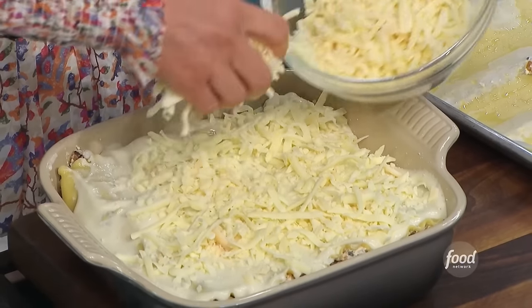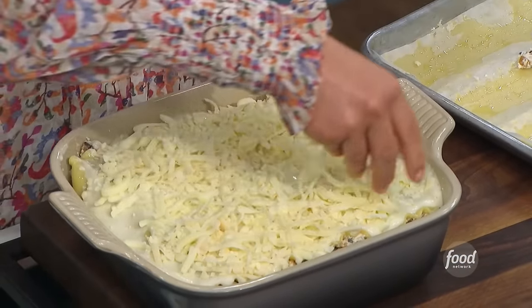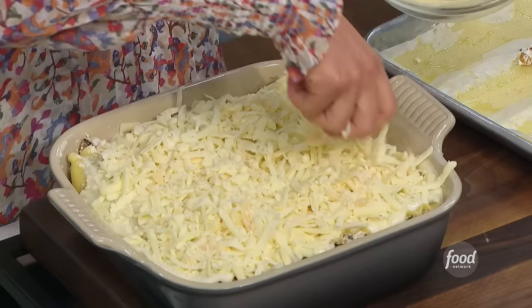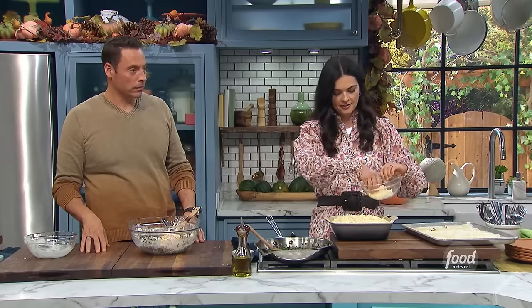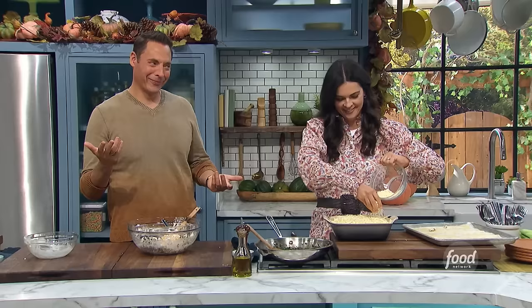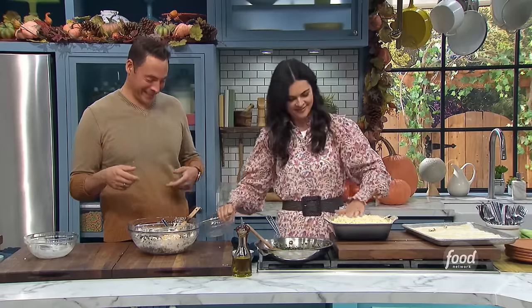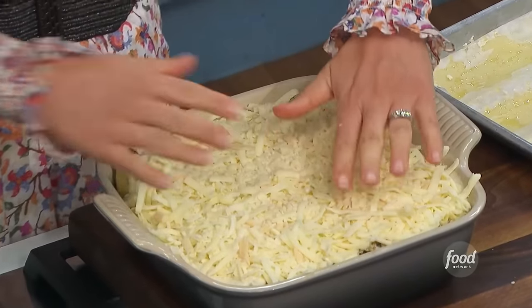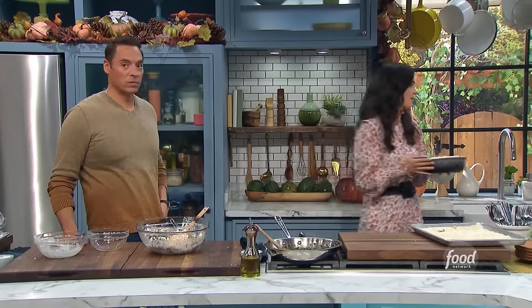This would definitely not be a Kim Becker-approved recipe — no. It does have kale and butternut squash and mushrooms, but all the cream and the cheese... that's a liberal amount of cheese there. I really like you in the winter months. I like a thick layer of cheese on top of my lasagna — I don't play when it comes to the cheese. This is going to go in at 350 degrees for about 45 minutes.